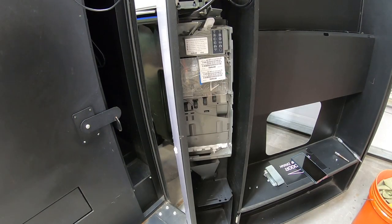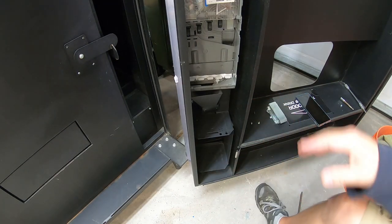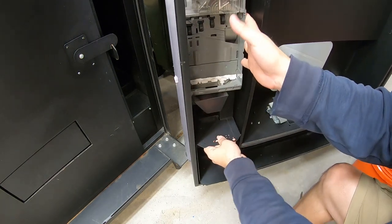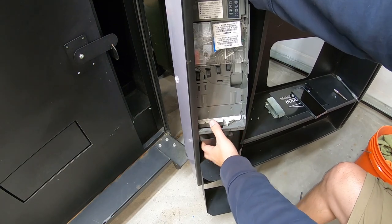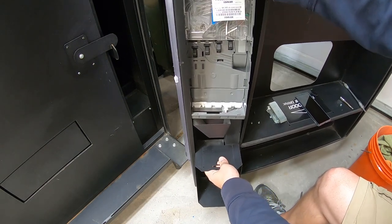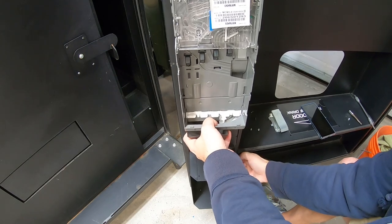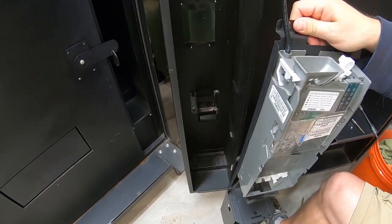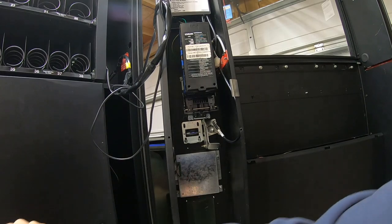I removed two screws down here at the very bottom — two Phillips head screws. These are what they look like from the very bottom, and now this whole piece should come out. It's going to take a little bit of force and working to get it out, but it'll come out. We're going to go ahead and disconnect it up here at the top too — just disconnect it from this connection right here. Now it's out of our way, so we'll set it off to the side.